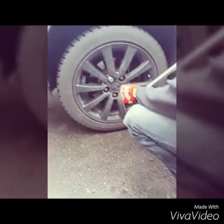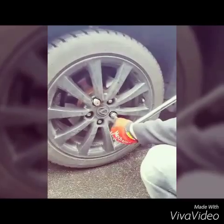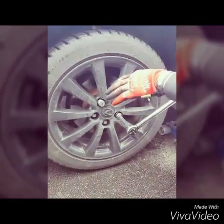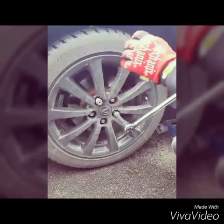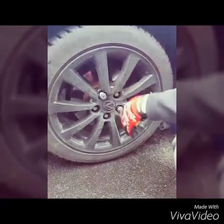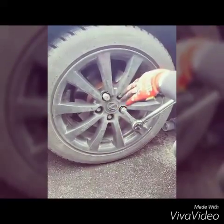When you put it on, make sure you go slowly, and when you hear a click, you stop. Do not over-torque, otherwise you could mess up your studs or they could become really bad — next time it will be really hard to take off.